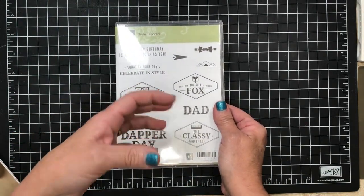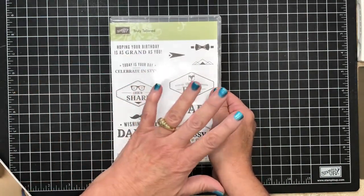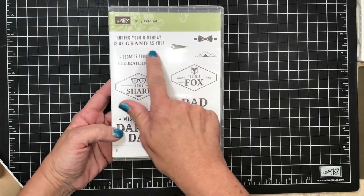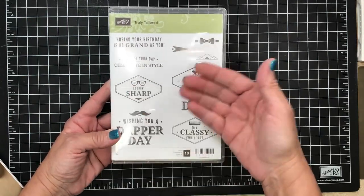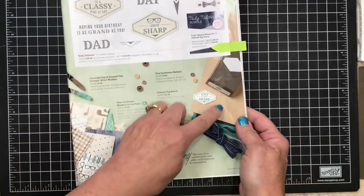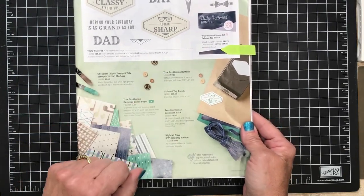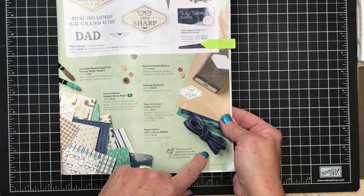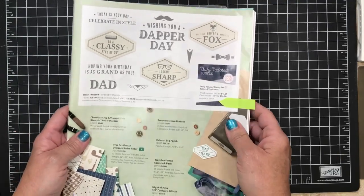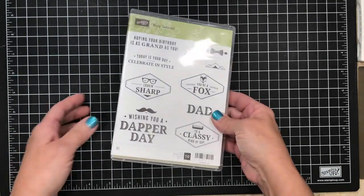I have struggled with masculine cards because I like girly things. I do. So I found that this stamp set was not only easy for me to use but it gave me a lot of versatility. I can use the greetings and the images independently from each other. It's here on page 45 of the occasions catalog. There's a beautiful suite of products — designer series paper, buttons, a coordinating punch, and some really beautiful corduroy ribbon.